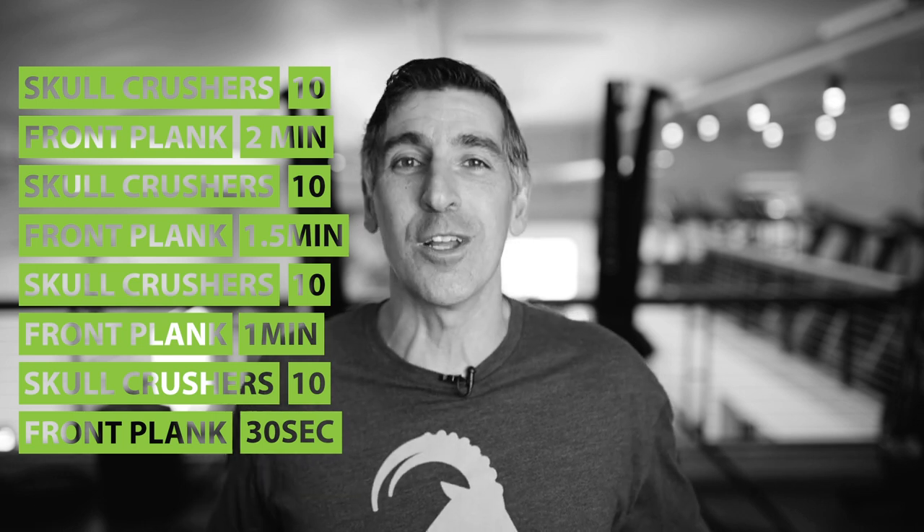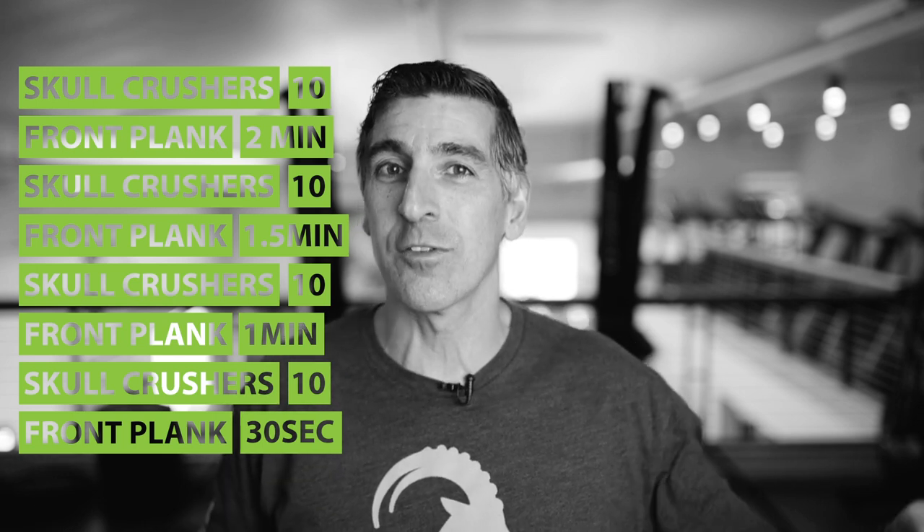And like I said, by the time you get to this stage in the front planks, you'll be like, 'No sweat — 30 seconds? I can do that with no problem,' especially after the two minutes of the front plank at the beginning. Have a great workout, Mountain Toughers. Looking forward to seeing you tomorrow.